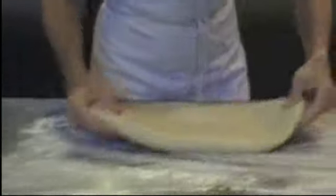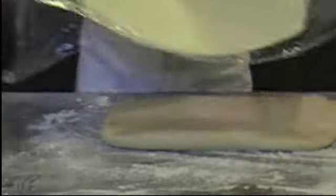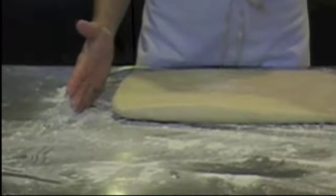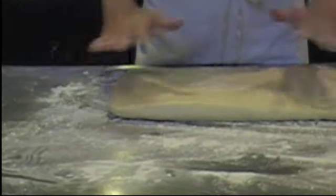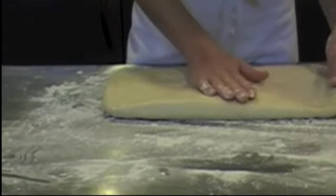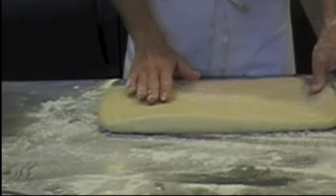We'll bring our détrempe over here and then we're going to look at the beurrage size and see how big it is. The goal is that we have our beurrage be two-thirds as big as our détrempe — so our butter is going to be two-thirds the size of our détrempe.